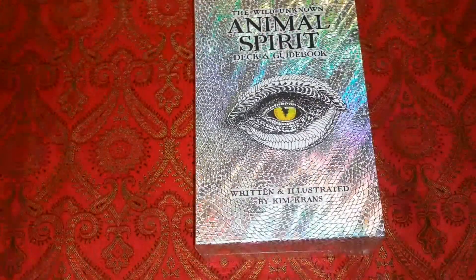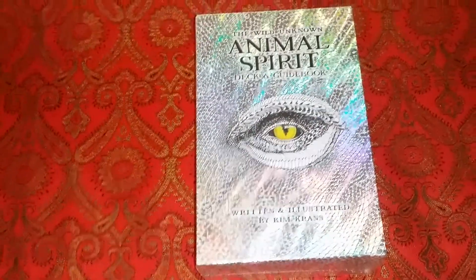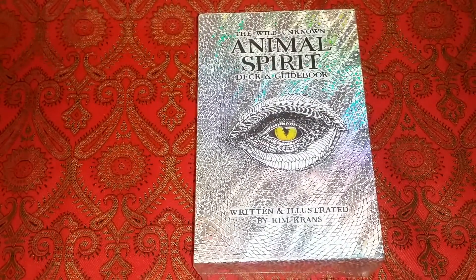Hi everybody and welcome to the Starseed Dragon channel.